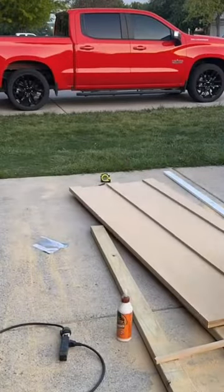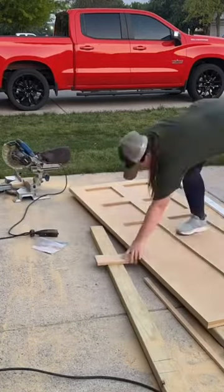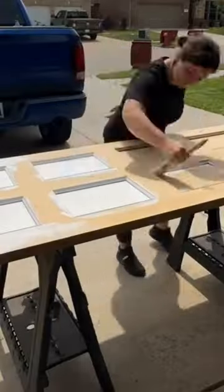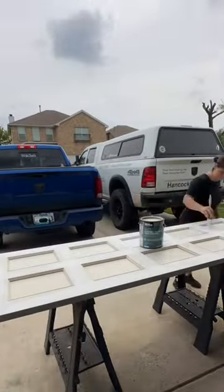Once I cut down the backing, I cut down the stiles and the rails and installed them with wood glue and brad nails. Because I wanted it to look fancier than just a shaker style, I added this really cute tiny base cap molding to the insides of the boxes. Then I primed it and painted it in Accessible Beige by Sherwin-Williams.